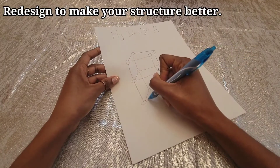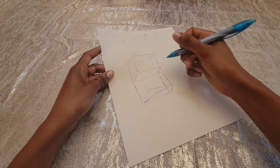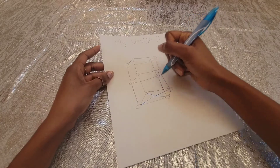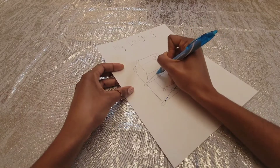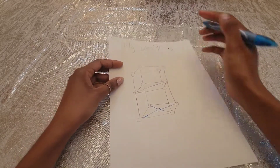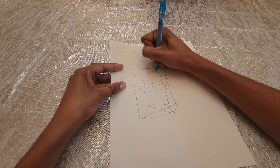I think my base could be stronger, so I'm going to add more toothpicks and marshmallows to the bottom to make it sturdier. Maybe I'll add some toothpicks across in the middle section and at the top as well. This might help keep the structure steady in case it becomes unstable.